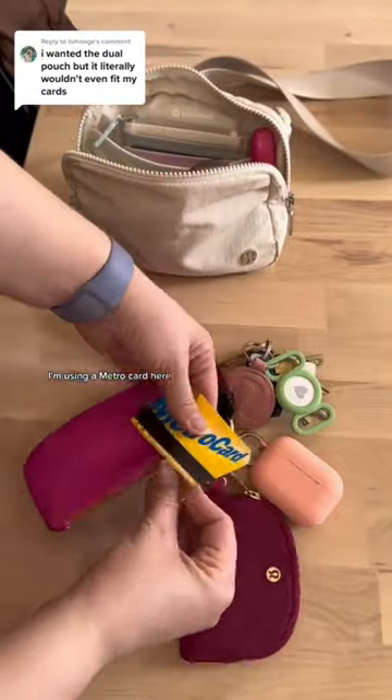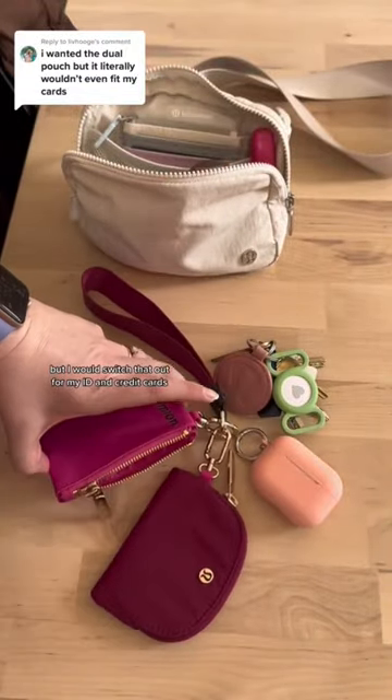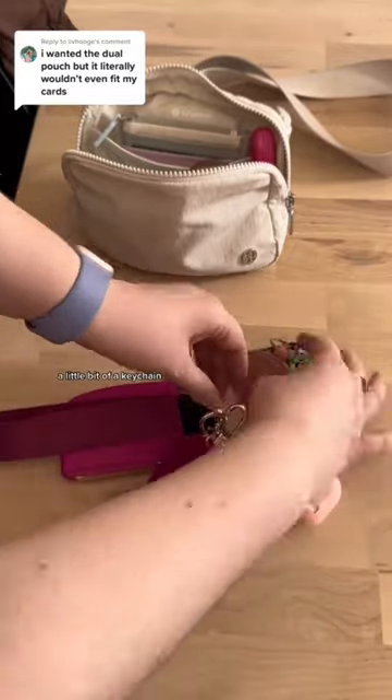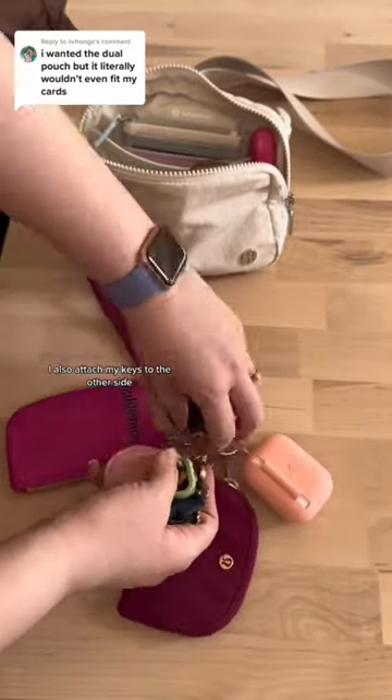I'm using a MetroCard here, but I would switch that out for my ID and credit cards. And then I happen to have AirPods that are already on a little bit of a keychain. I also attach my keys to the other side here.